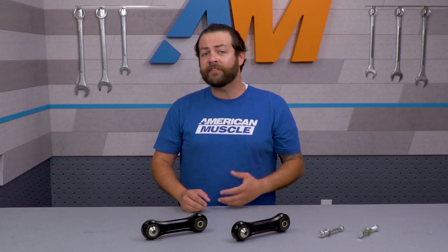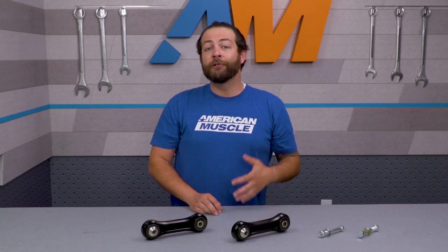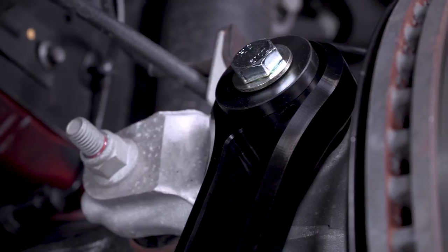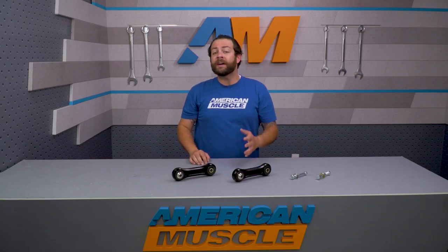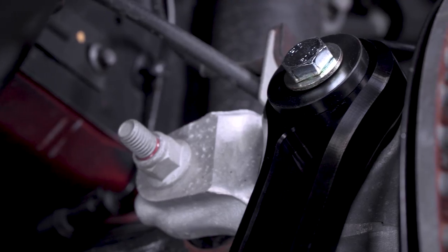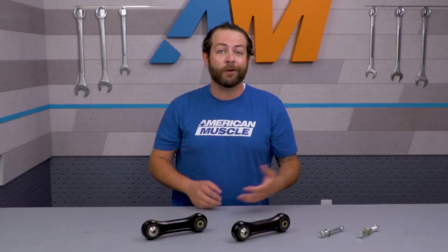The stock rubber bushings deflect and cause excessive flex that results in sloppy traction and handling out back. The links use a combination of Delrin bushings and spherical bearings. The bushings are manufactured from a high-quality material with a low coefficient of friction, meaning they're not going to grind, rub, or wear down quickly, but they're still considerably stiffer than the soft factory bushings. The links feature chromoly Teflon-lined heavy-duty upper spherical bearings designed to stand up to high loads while offering bind-free suspension articulation, so you'll get the stiffness and planted tires you want without the vertical links causing your lower control arms to get stuck or pushed around.